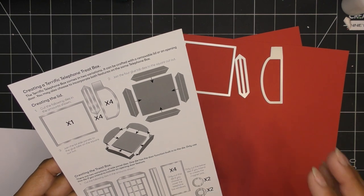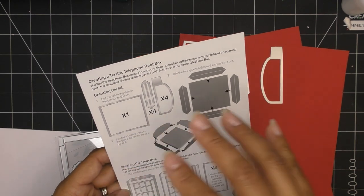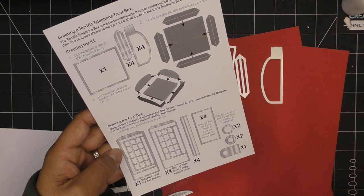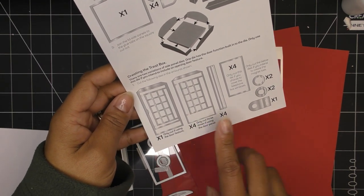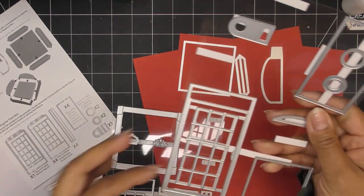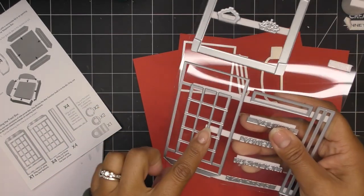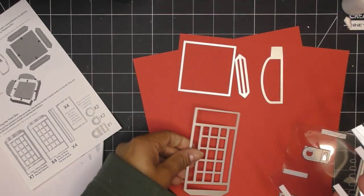Then creating the treat box itself. It does say it has a door feature, or you can leave it so the top is removable so you can still put treats in — or you can do both, the door and the top. I think I'm going to leave mine so the top is removable. With the door option, you have a die that cuts the door so that it opens. So I'm going to do four of the non-door side panels.